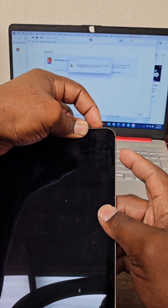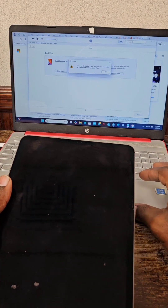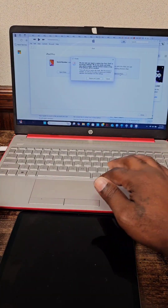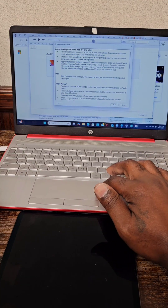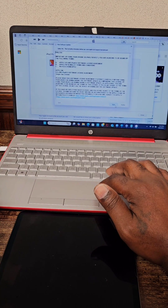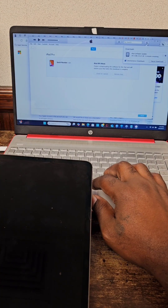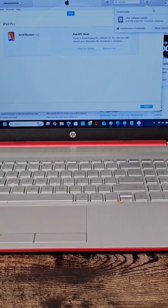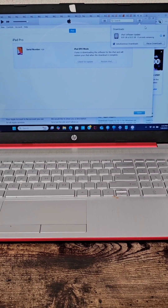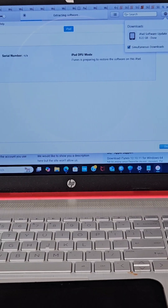Continue to hold until you get a notification on your laptop or PC saying that the iPad is in DFU mode. If a logo appears on your iPad, then you did not put it in DFU mode, so you would just want to go back through and redo the process over again.